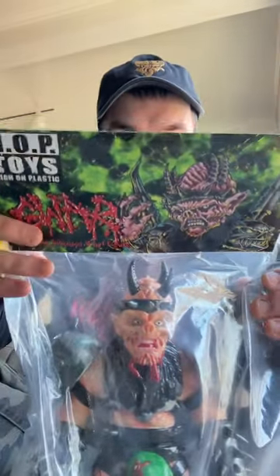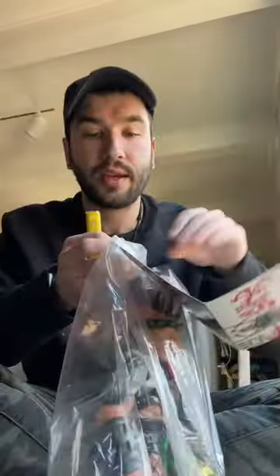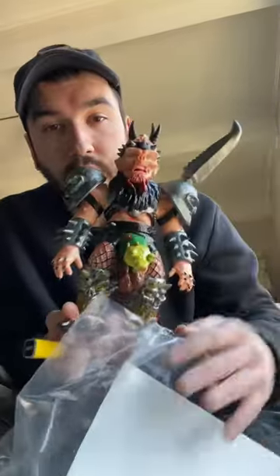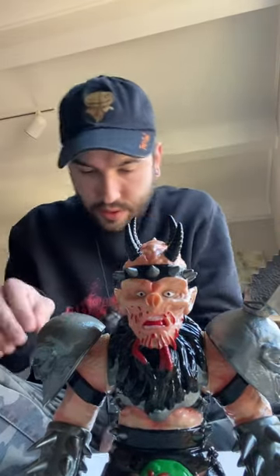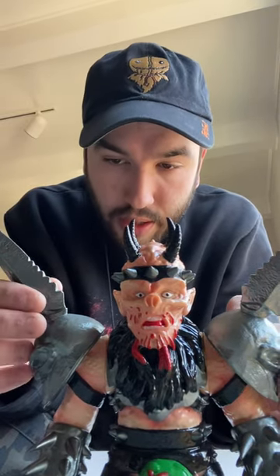I am going to be taking them out of this packaging because I'm going to keep it in a simple bag and tag. Because of the cold, it broke off. That's a little disappointing. Holy shit, look at them. Luckily, I have glue — goes right back in like that.